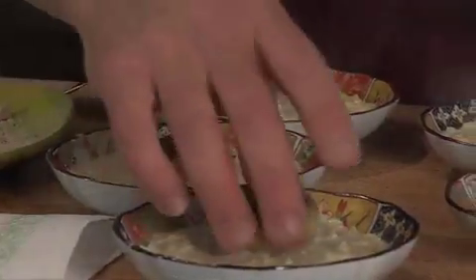Coming up next we're gonna do some small plates with creamed corn and crab croquettes.